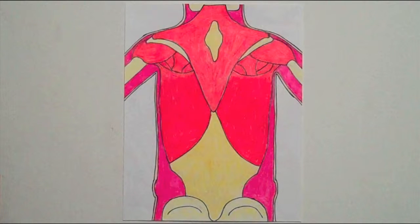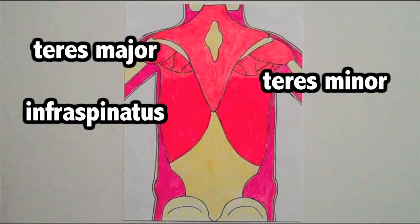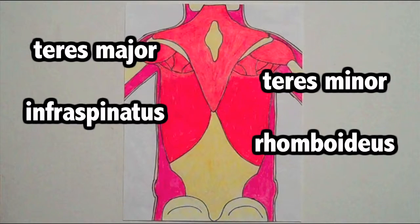The other muscles are teres major, teres minor, infraspinatus, and rhomboideus. These also help in the rotation and extension of your arms.